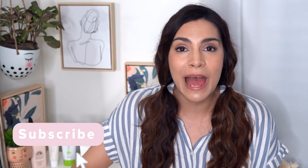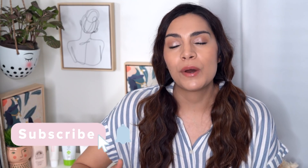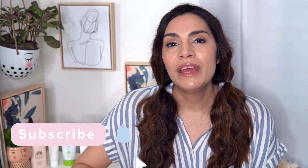Hey guys, it's Kelly. Welcome back to my channel. If you're new here and you enjoy the video, please feel free at any time to hit subscribe if you want to see some more content from me. So today I'm going to be reviewing four fragrance-free, essential oil-free, and alcohol-free sunscreens.